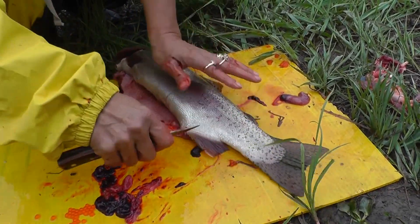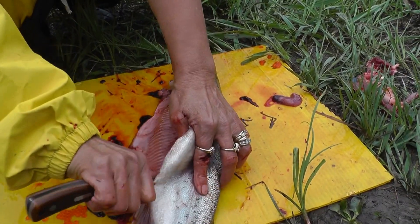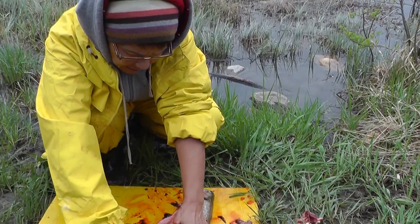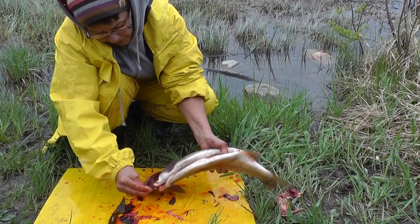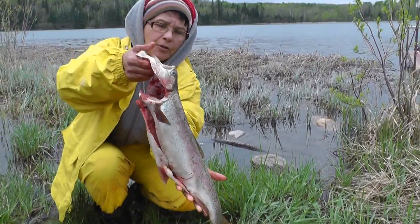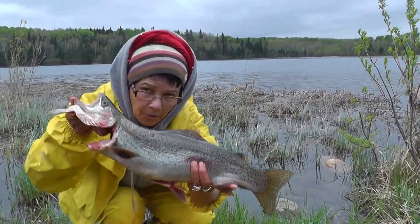So how long is that — like a minute to clean a rainbow trout? It's easy and fast. You just have to cut the belly, get rid of all the blood like I showed you, and there's your fish — your rainbow trout, already done.